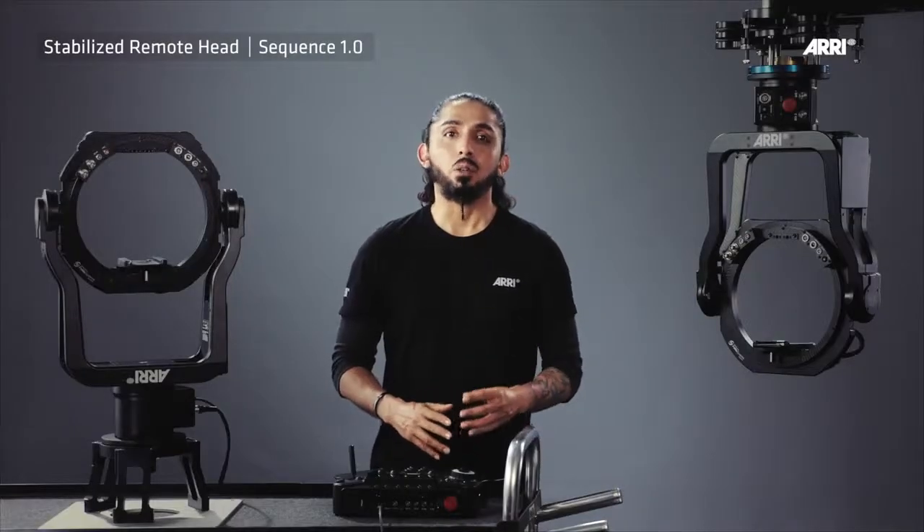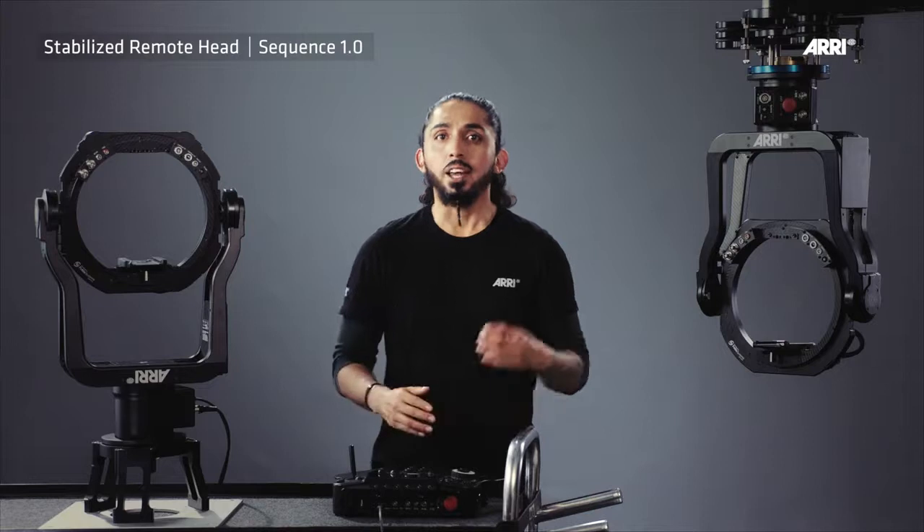Welcome everybody, I'm Junior Lucano. Today I want to talk about the ARRI Stabilized Remote Head SRH3 and SRH360.